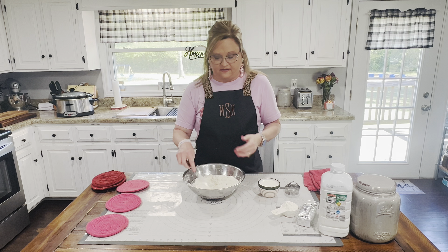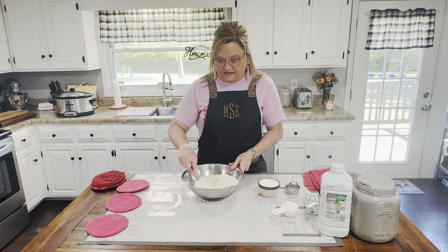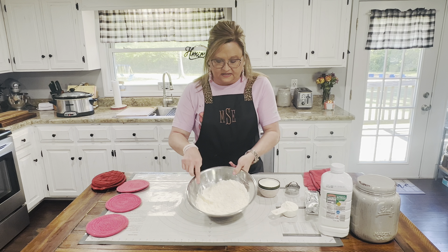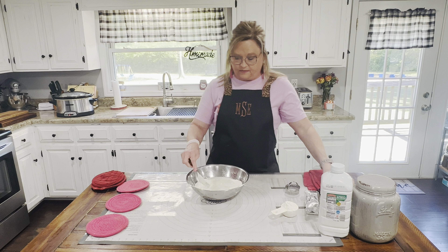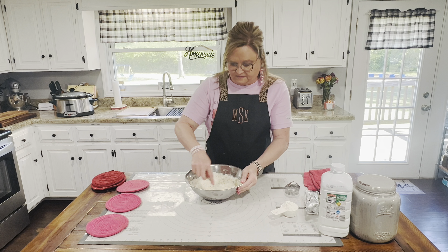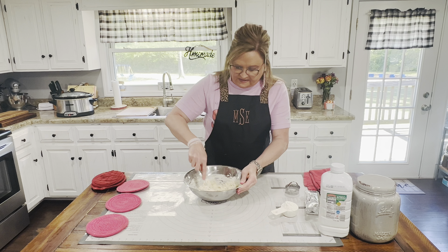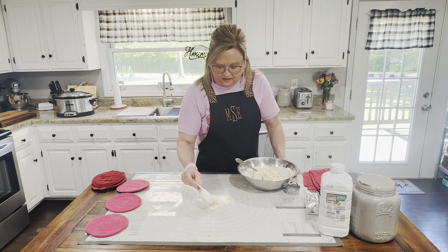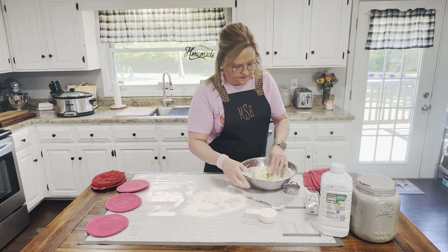I'm going to show you how to make the biscuits. I have taken five tablespoons of Crisco shortening and worked it into the flour with a fork — it just looks like little pebbles, and that's what you need. Then I have one cup of buttermilk and I'm going to mix that in. This is going to be our topping for our chicken pot pie. You're just going to stir it until it's about to all come together. Then put some flour out on your board or counter, and put this dough out to get it ready to put on top.